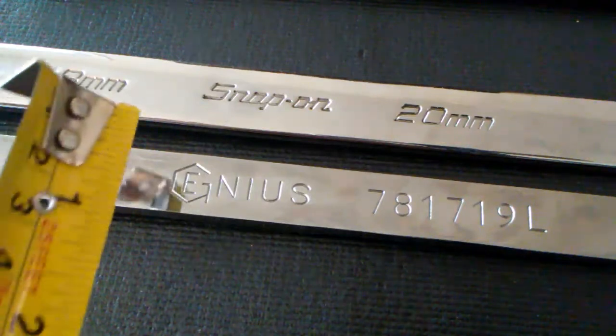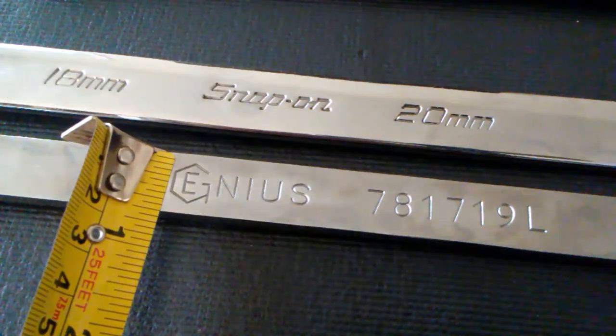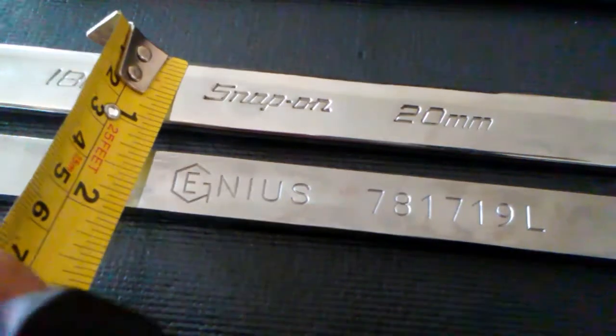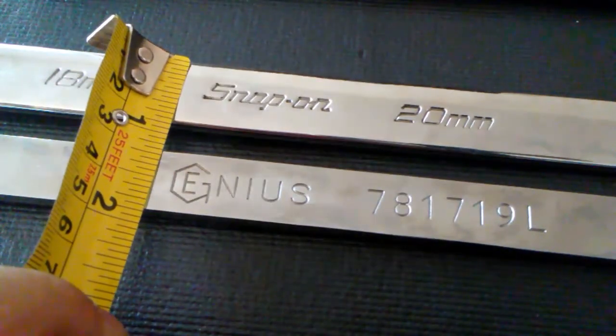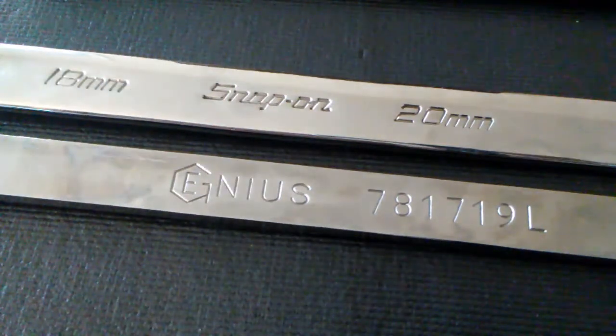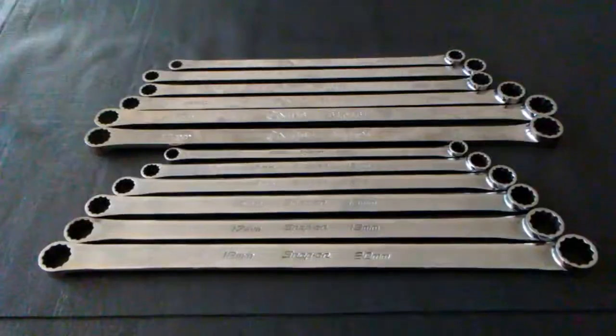The shaft of the Genius measures in at five-eighths of an inch, which is a little smaller than the Snap-on's three-fourths of an inch. The Snap-on's are noticeably heftier — and as we all know, it's not just the length that matters, it's also the thickness.